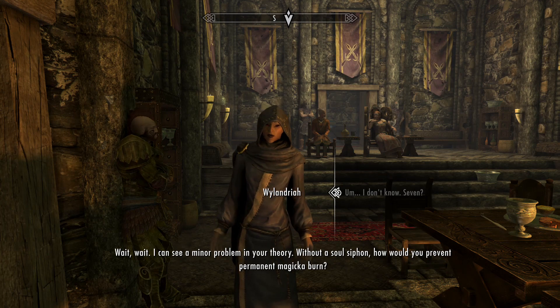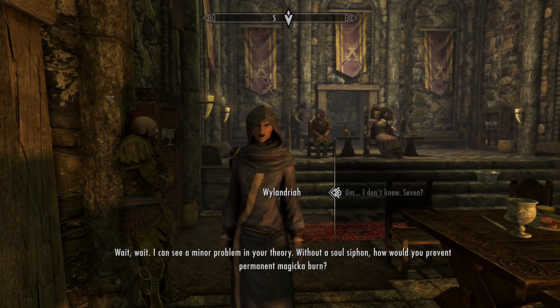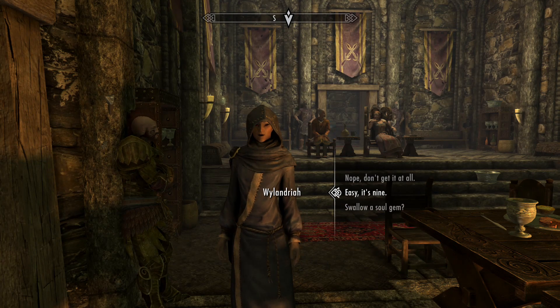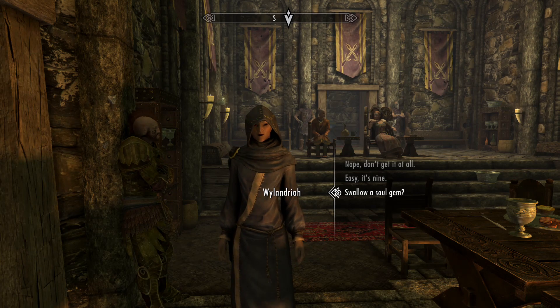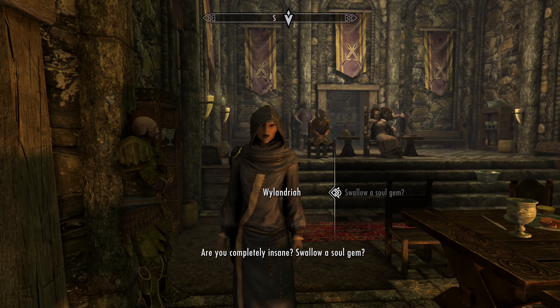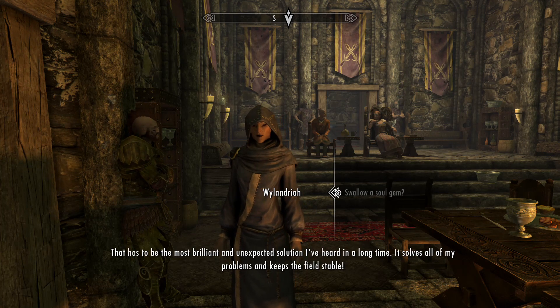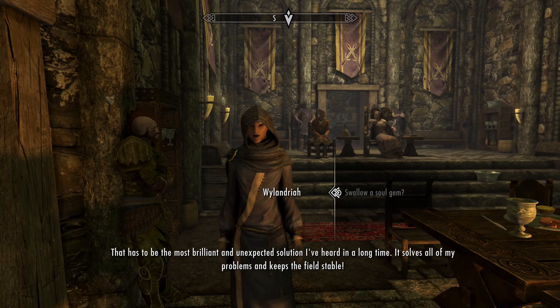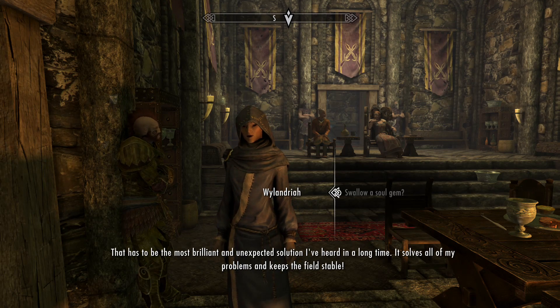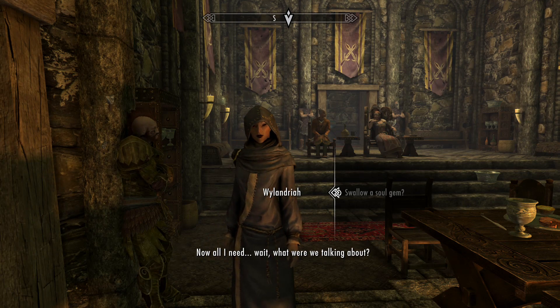Wait — I can see a minor problem in your theory. Without a soul siphon, how would you prevent permanent magicka burn? Are you completely insane? Swallow a soul gem? That has to be the most brilliant and unexpected solution I've heard in a long time. It solves all of my problems and keeps the field stable. That's what I do, man.